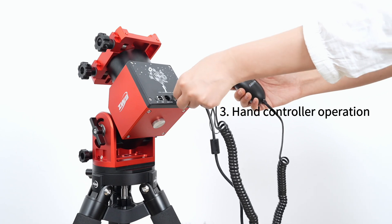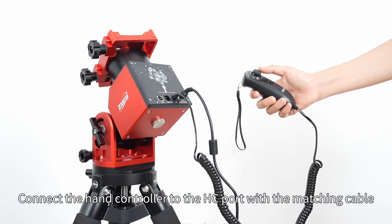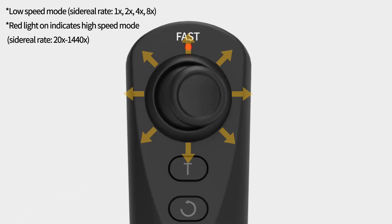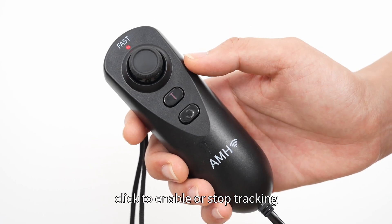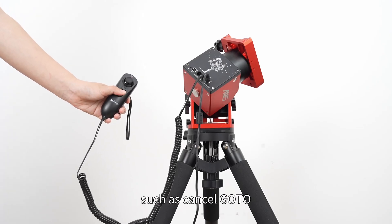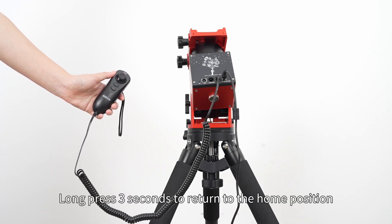Section three: hand controller operation. Connect the hand controller to the hand controller port with the matching cable. The stick can be used as a button to switch speeds from slow to fast. Tracking button: click to enable or stop tracking. Cancel button: click to cancel a function such as cancel go-to. Long press three seconds to return to the home position.